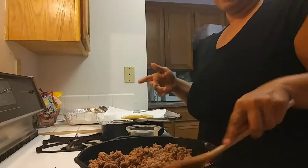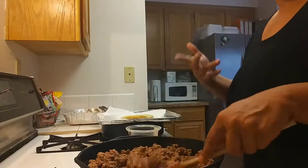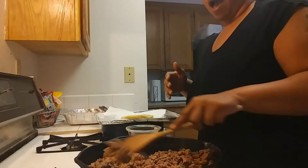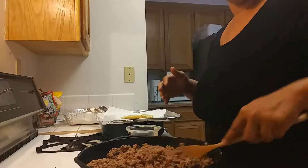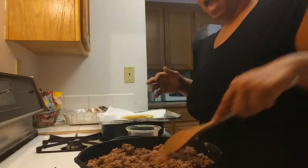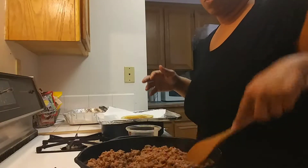It depends on the fat percentage in the meat that you choose to purchase — that's also up to you. I don't remember what this one was. I have already added my seasonings, and I'm going to add a little more.